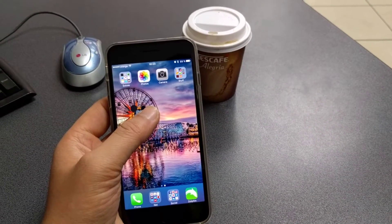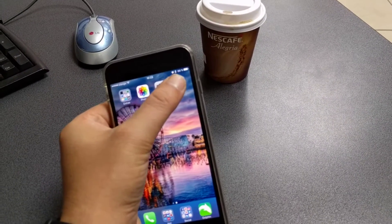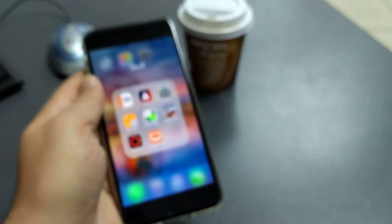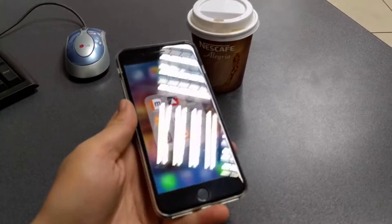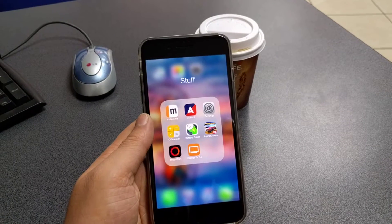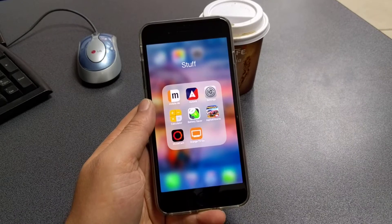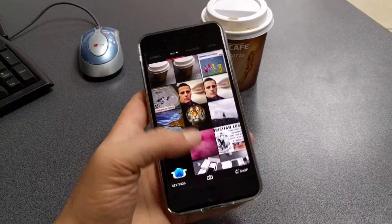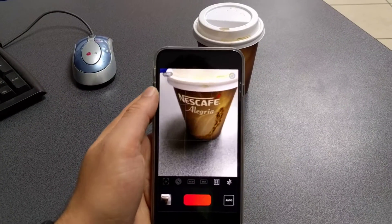After a lot of research, I discovered one app called MuseCam, which is free and you can download it from the App Store. It enables you to take RAW images, do some photo editing inside the app, and you also get controls such as ISO and white balance.